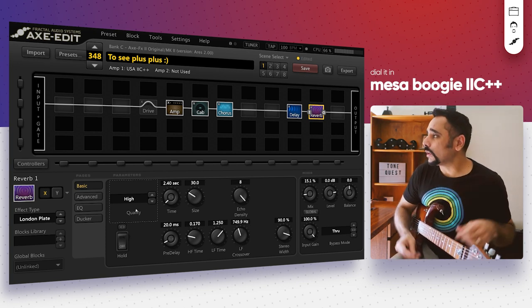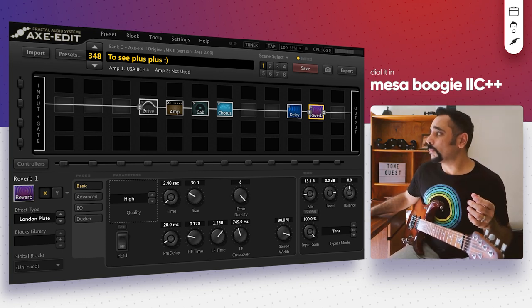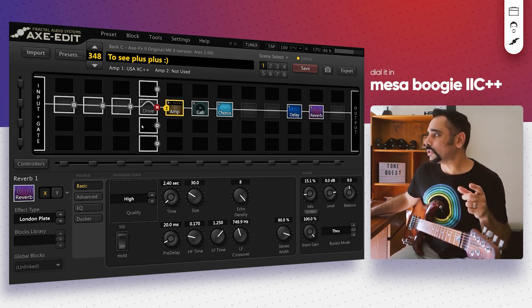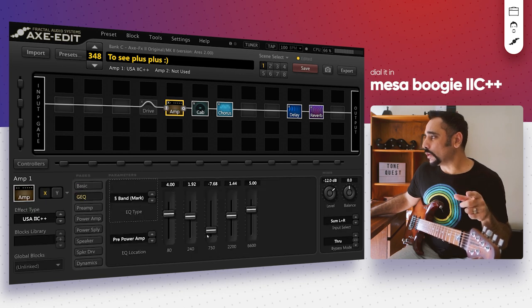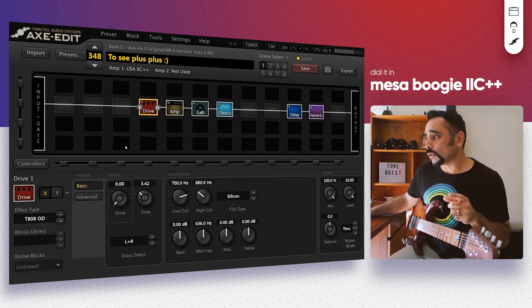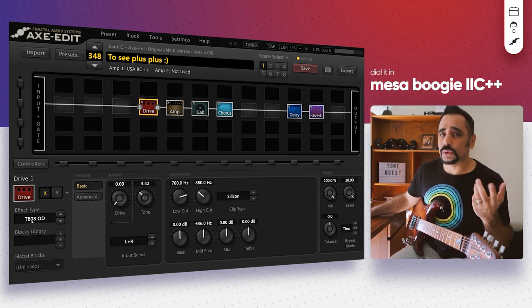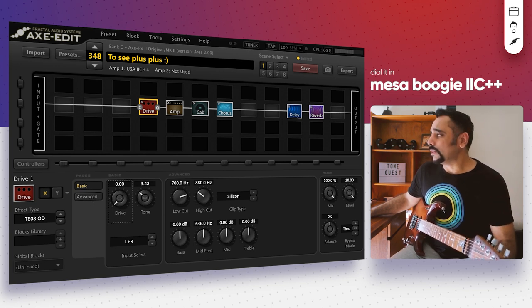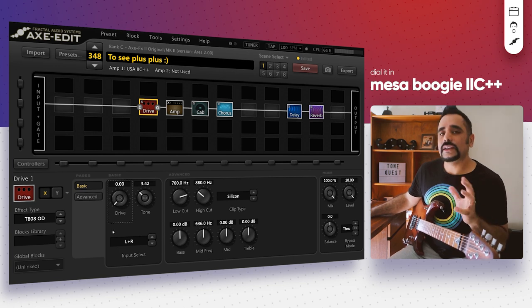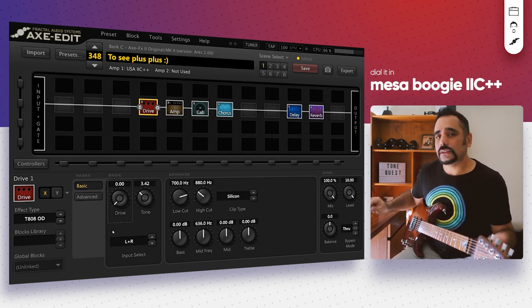If you want to add more drive and make the tone fatter, go into the amp section and push the 750 Hz fader up a little bit — that adds mids and makes the tone smoother. You can also add a drive block. I've added a T808 OD, which is essentially a Tube Screamer — the drive is at zero, just using it as a boost, and the tone is set slightly below 5. Here's how it sounds.